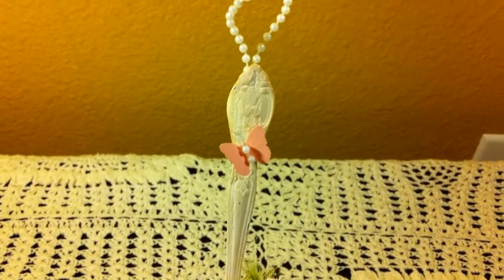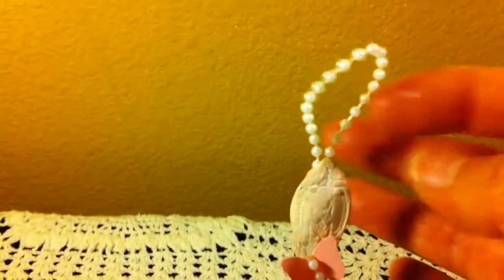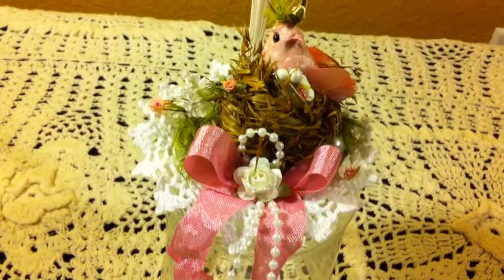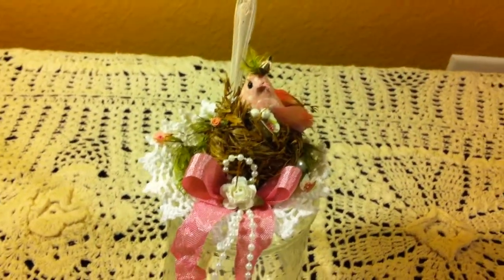On the handle of the spoon I added another butterfly made with the Martha Stewart punch, and in the back I glued a little strand of beads so the spoon can be hung. This is my entry for the altered spoon challenge. I also altered a fork, so I'm going to have that in another video. Thanks for watching, bye bye!